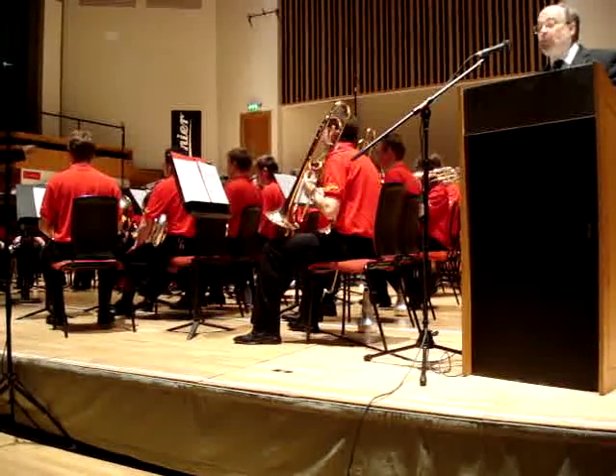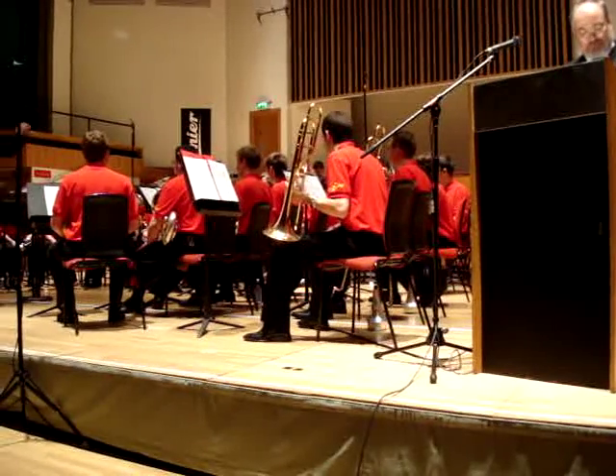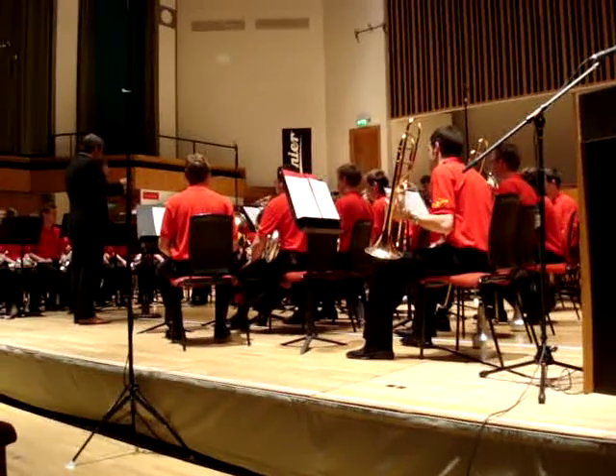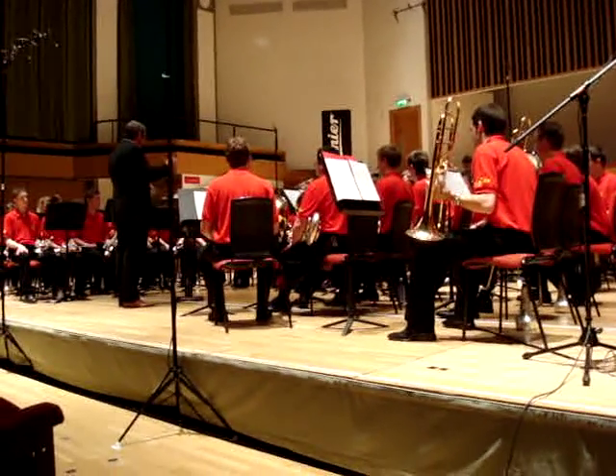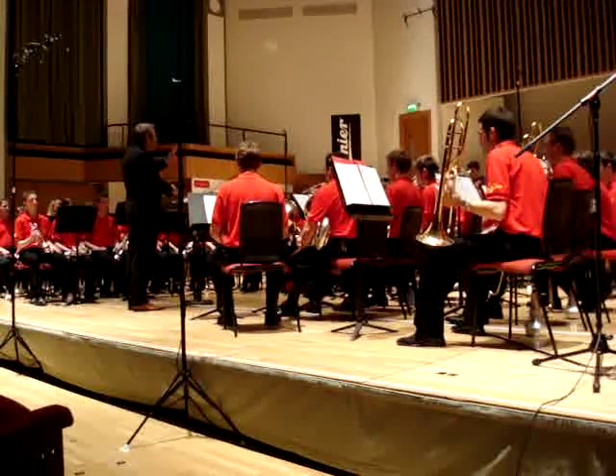There are two kinds of tuba: the E-flat, and the monster double B-flat.